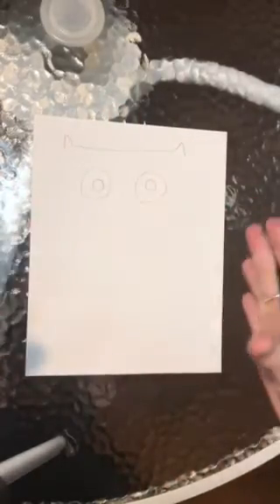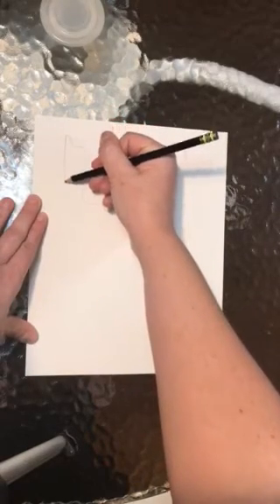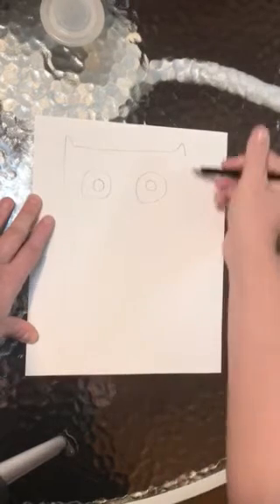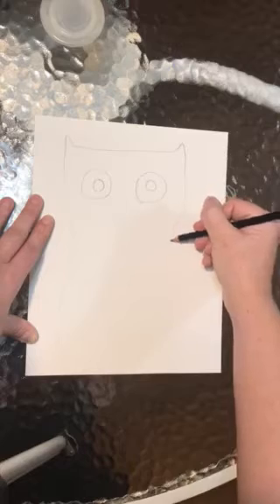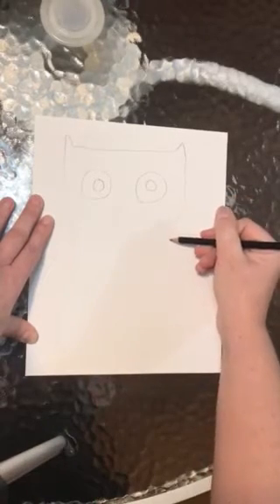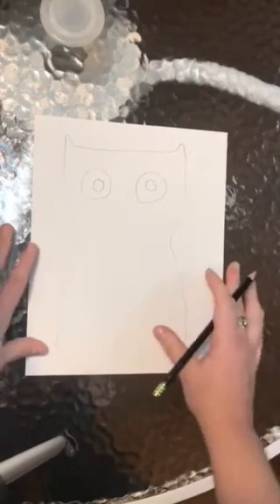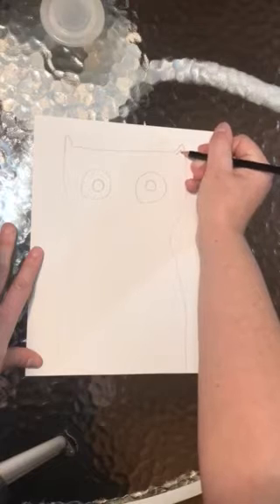His body is very easy. You can decide how skinny or how wide you would like your cat to be. I'm going to start at his ear, come in just a little bit, and then poof back out. Same thing on this side — come in just a little bit to give him a little bit of a neck, and then let him poof back out.